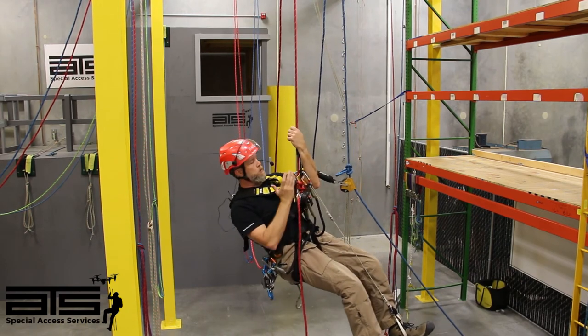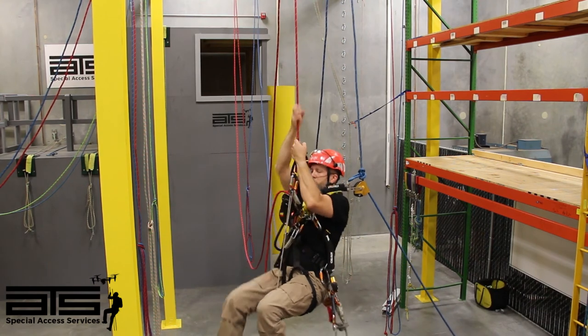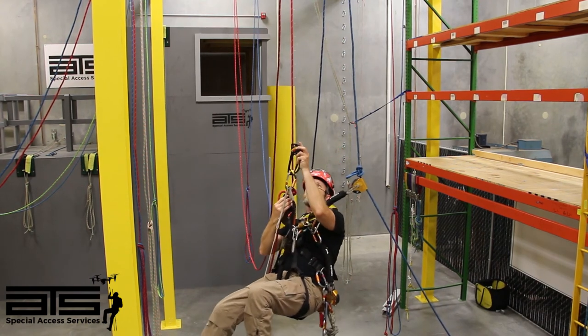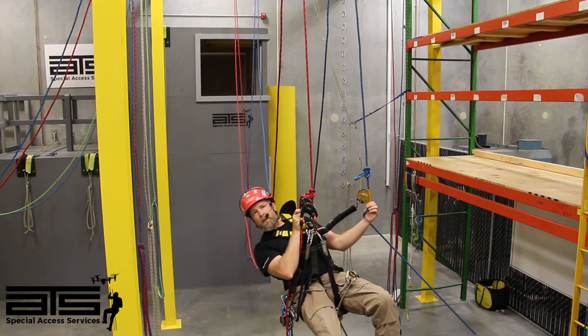Now in one fell swoop, I'm going to stand up, get out of my chest ascender — now on my descender. Hand descender is out of the way, we're ready to go down.